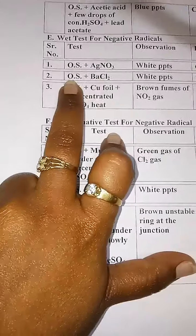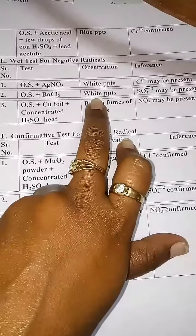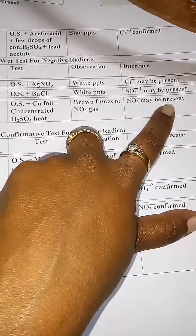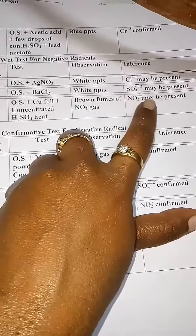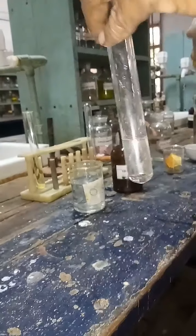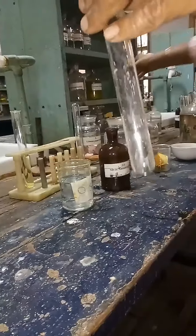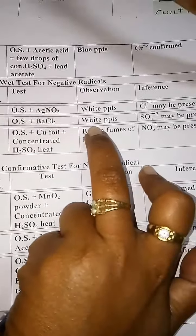Second test is O.S. plus BaCl₂. If you get white precipitates, then SO₄²⁻ may be present; if not, then SO₄²⁻ is absent. Take a small amount of O.S. in a test tube and add BaCl₂. Again, you did not find any precipitates. So write down no white precipitates — SO₄²⁻ is absent.